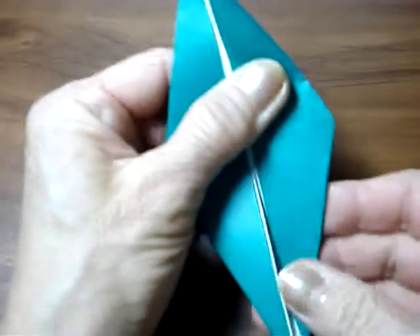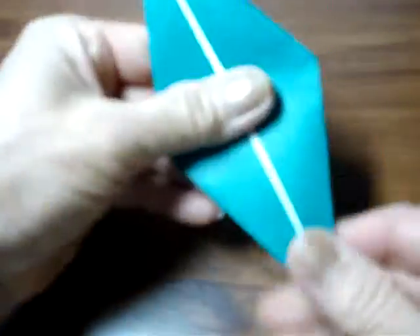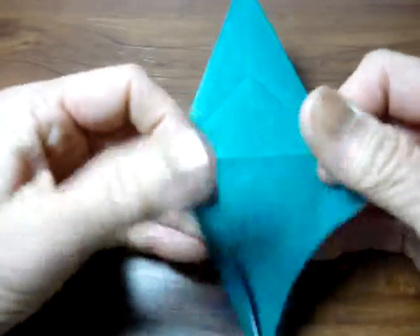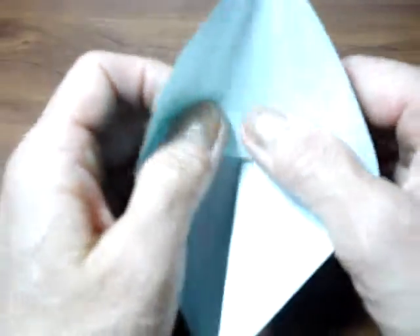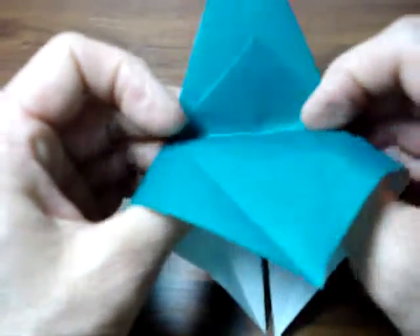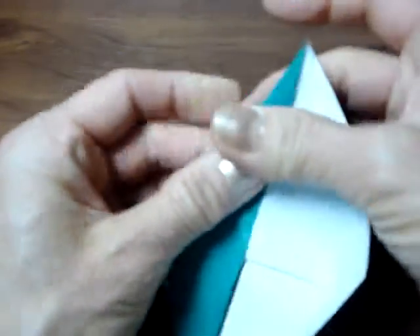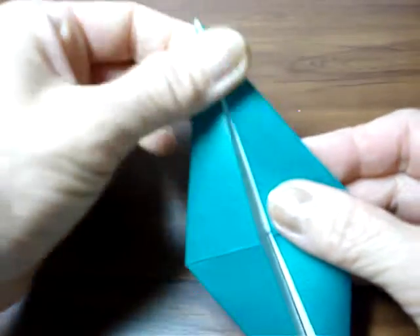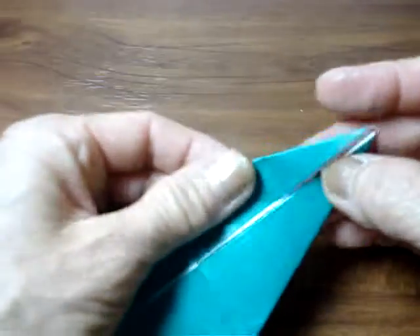Use this crease to make here and here. Do the same thing on the right side. Turn over, open up, do the same thing on this side too. The top layer goes up and forward here, and the other side and this side.